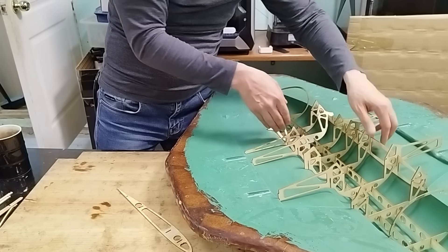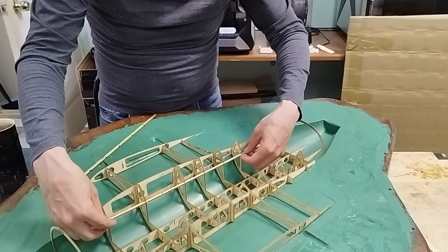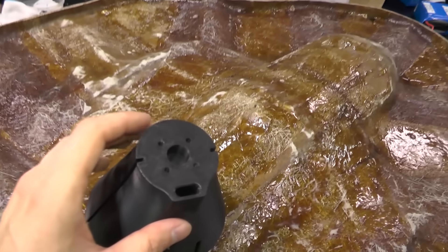I assemble the fuselage frame and test fit it in the fiberglass mold I made earlier. My drone will have a rear pusher propeller configuration. The motor will be mounted to the body using a 3D printed support.